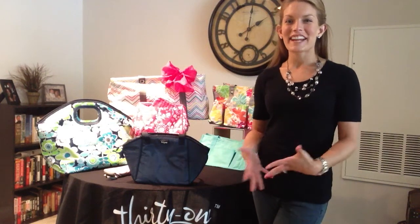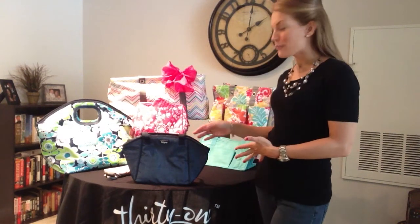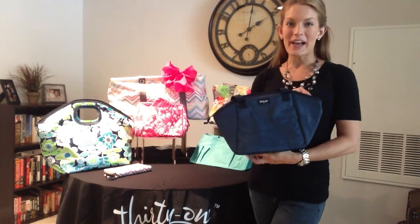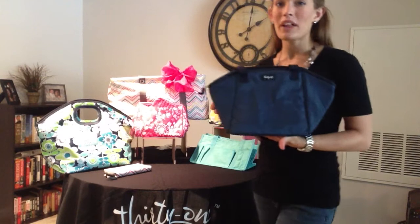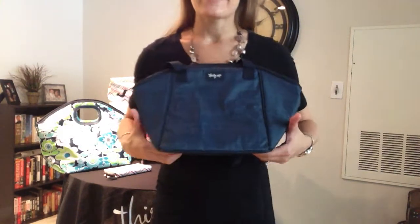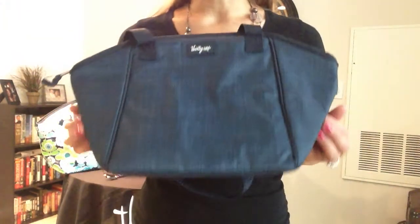Hi, Heather here with you and I'm excited to share with you 31's Lunch Break Thermal. For our summer catalog, this is one of our newer products as well as one of our new patterns. The name of this product is your Lunch Break Thermal.